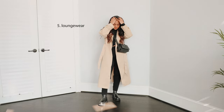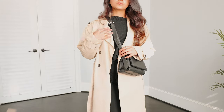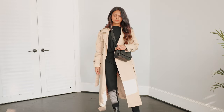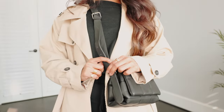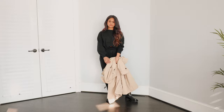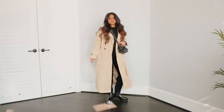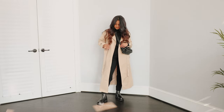My last and final way of styling chunky boots is with a matching set, loungewear, sweats — whatever you want to call it. When styling a matching set or sweats with chunky boots, keep the length and fit of your bottom in mind. Don't wear something super baggy because it'll create a lot of volume at the bottom. Go with something a little more slim and tapered at the ankle — it creates a seamless illusion, giving you very long legs and is just visually more appealing.